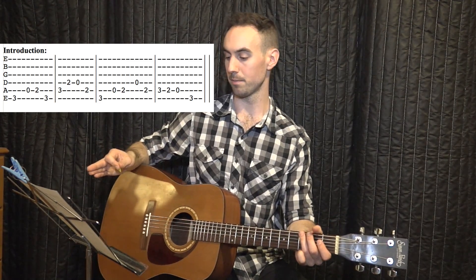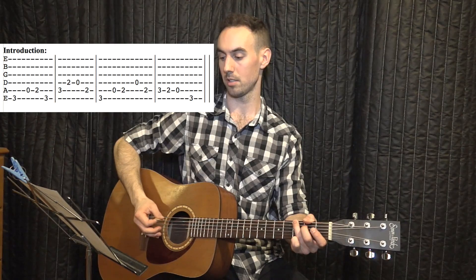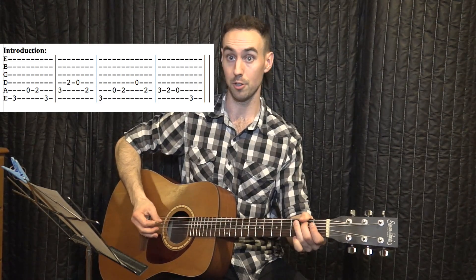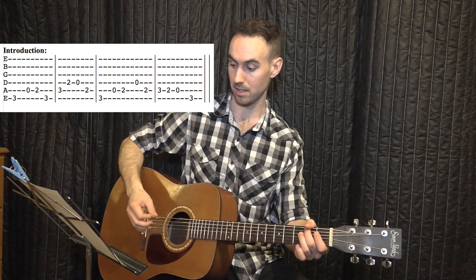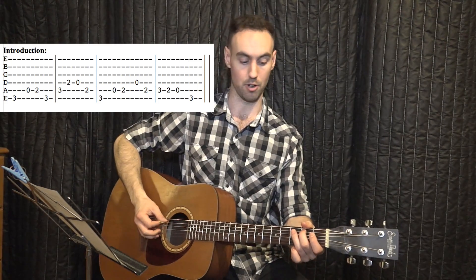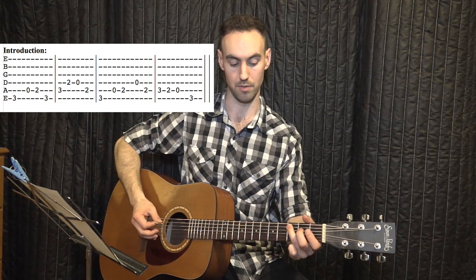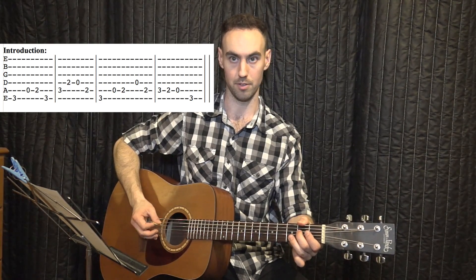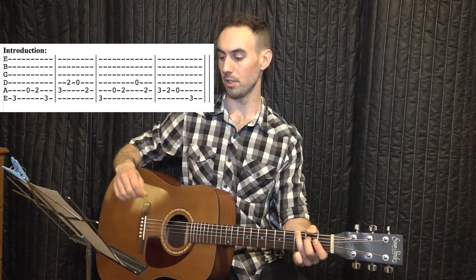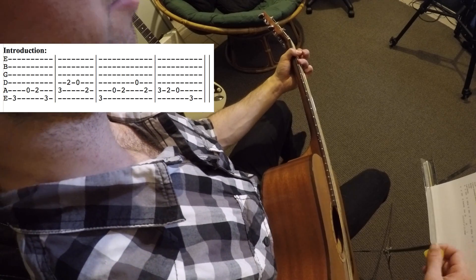The second half of the intro starts the same as the first couple notes, but then it goes to the fourth string open — three, zero, two, zero, open fourth string. Then back to the second fret on the fifth string. And then the last four notes are three, two, zero, three. So again, the last four notes: three on the fifth string, two on the fifth string, open on the fifth string, third on the sixth string. Let's play the last two bars of the intro — one, two, three, four.